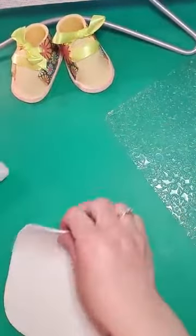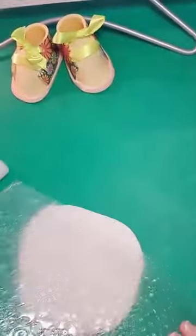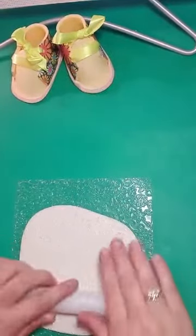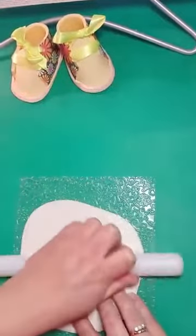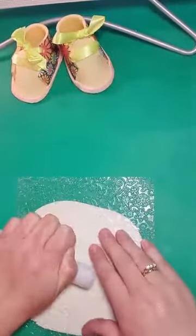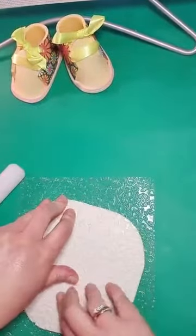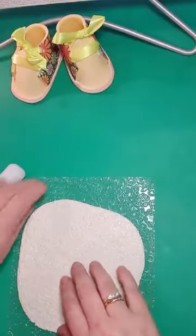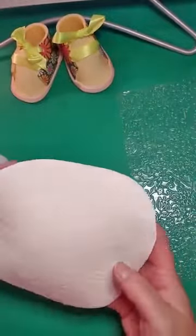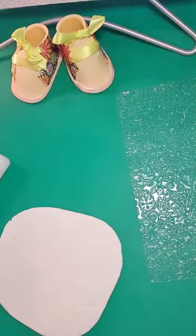Once you have it rolled out fairly thin, turn it over and take your texture mat. You'll have a raised side and an impressed side, so you decide whether you want the pattern to be raised or lowered in the soles. I put the impression mat down over the flour paste and just hold the mat and rub it all the way over it. It will stretch the paste a little bit, which is fine. Roll it over to make sure you get into all those little dents.